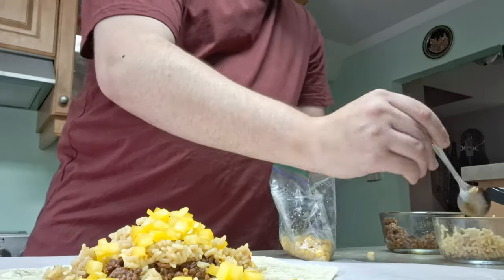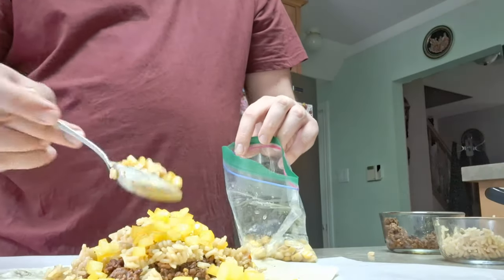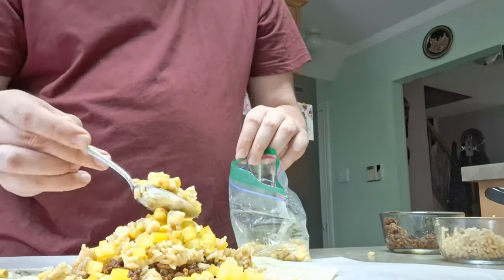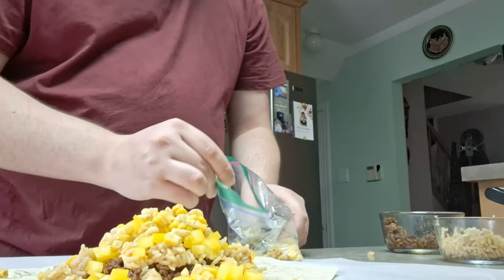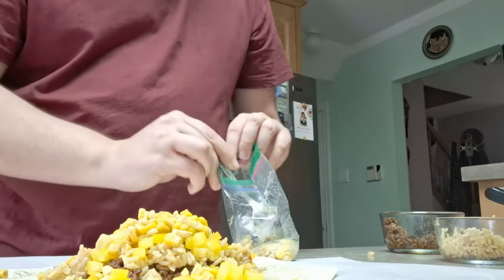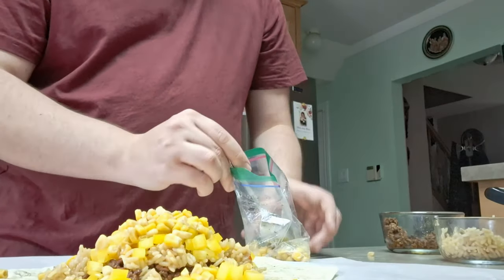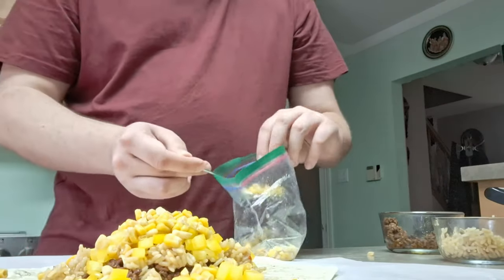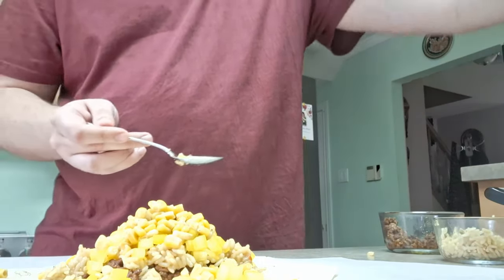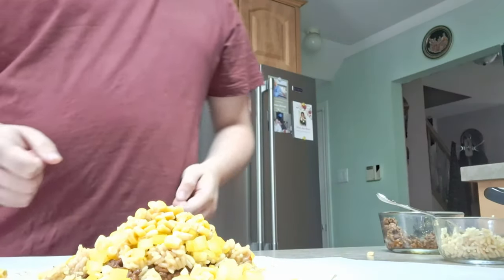Whenever we go out and order burritos, I always get corn on it — just how I am. We make our corn with a lot of butter and a lot of pepper, but obviously you can make it however you want. You can substitute for other veggies, whatever you like on your burrito or have in your fridge.